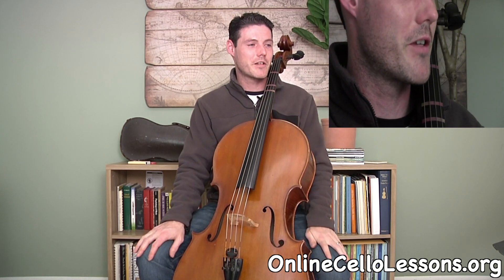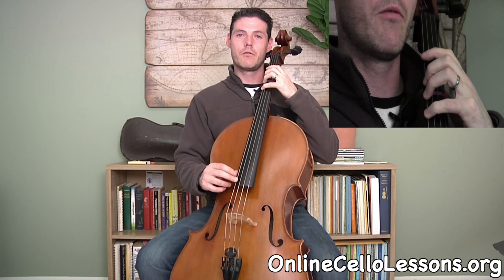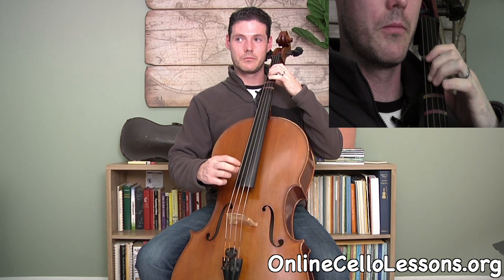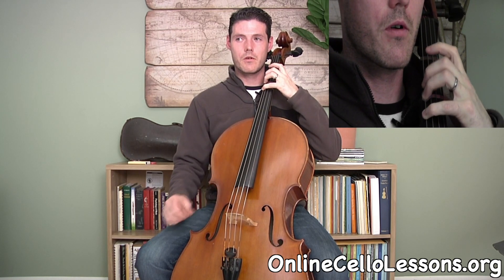The last scale I suggest you practice is a one-octave F major, starting on fourth finger F on the C string: four, open, one, two, four, open, one, two. And the arpeggio is: four, one, four, two, four, one, four. That covers all the first position scales and arpeggios with those first two basic finger patterns.